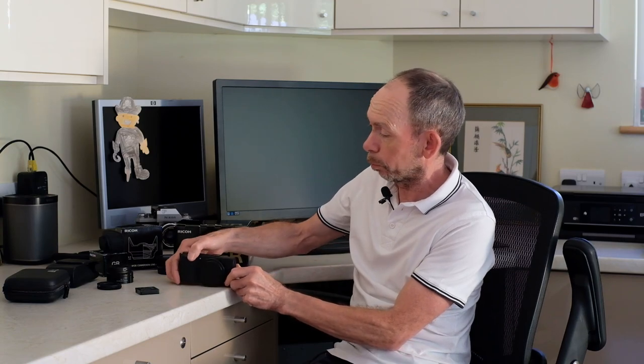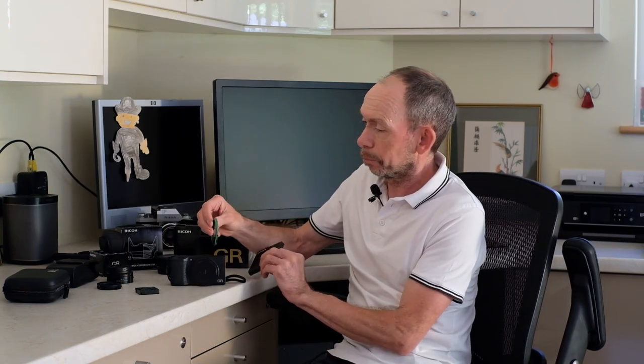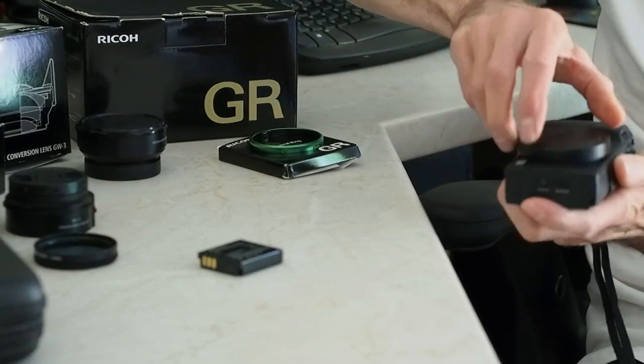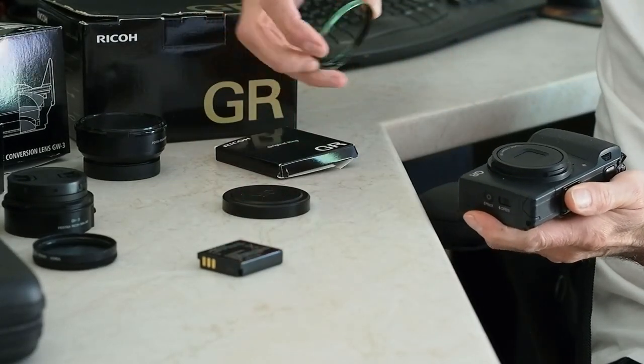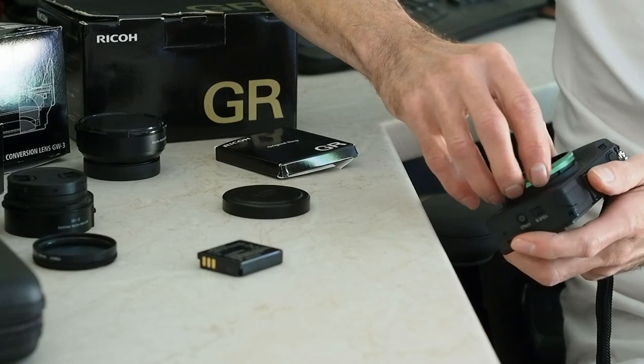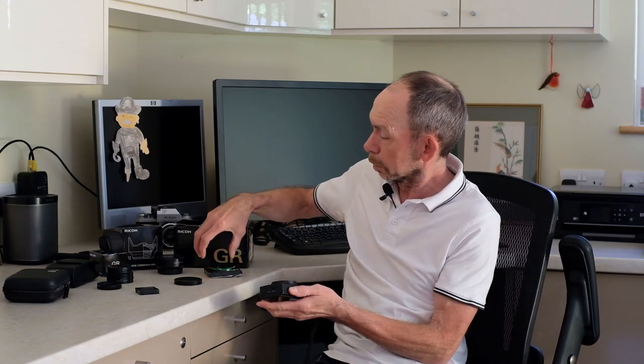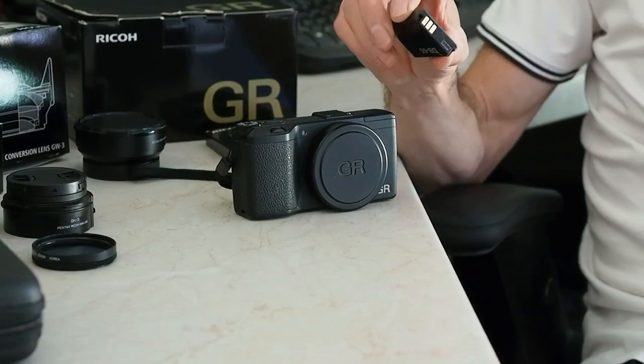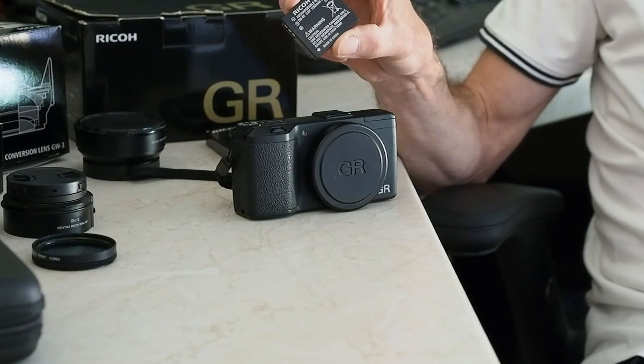One accessory that came with the camera when I bought it, which I wouldn't have bought myself — they sell these little rings in different colors, and you can buy some limited edition type things. It makes the camera look funky, but I'm not sure what purpose it really serves. It does look quite nice I suppose, but it's not for me. I'll stick with the black on black.